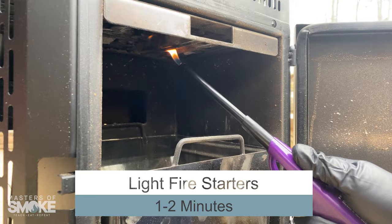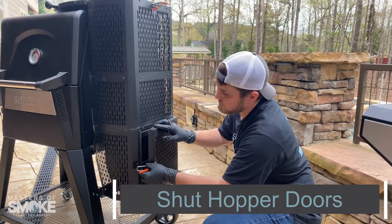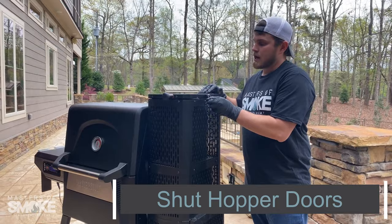I'm about 60 seconds into my fire starters being lit. Ultimately we want to allow enough time for those fire starters to get completely lit. Then we're ready to shut the doors — shut our bottom, and we're going to shut our top hopper. It closes the hopper down.